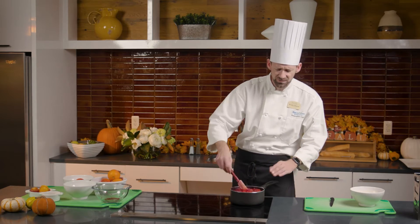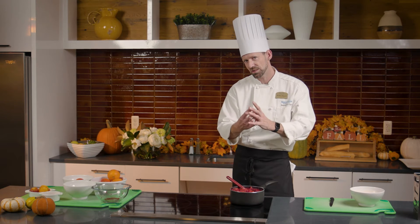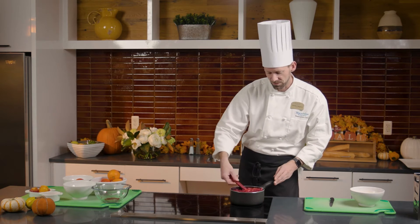It won't take long — 10 to 15 minutes at a simmer. You'll see the oranges are going to start to look like they're getting cooked, wilted down, or sautéed. That's what you want to look for.